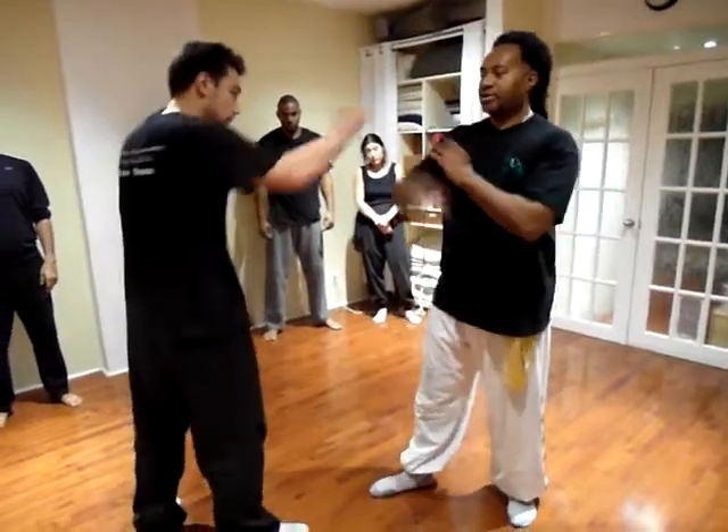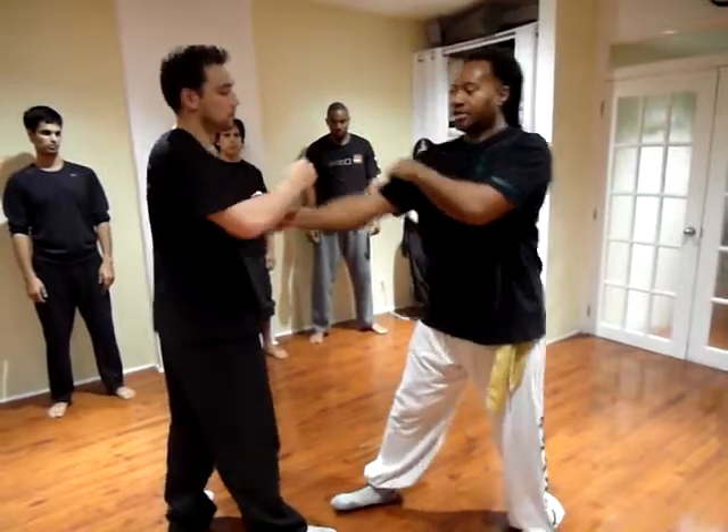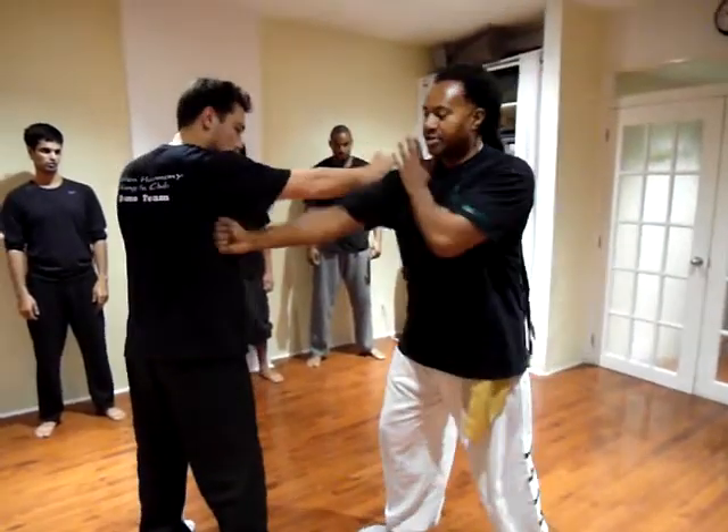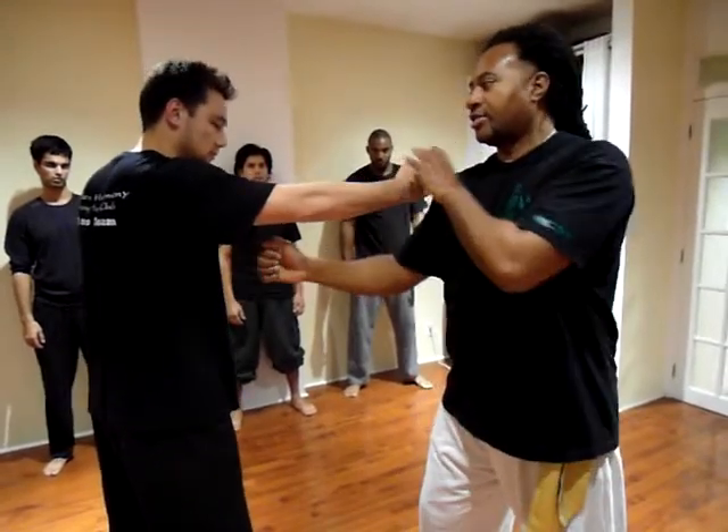And we can also turn that into our chin. I'll do it again. One, two. This is a really great technique right here. Hard for him to see it. He's going to react to this punch right there.